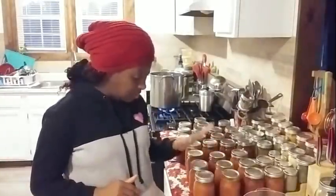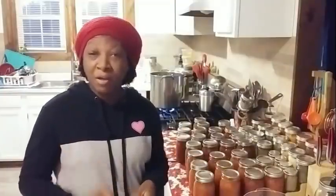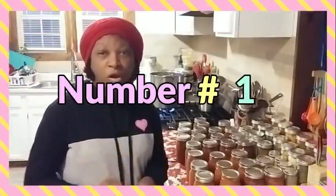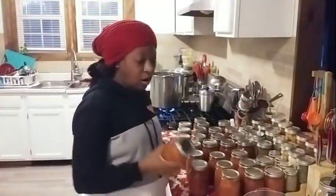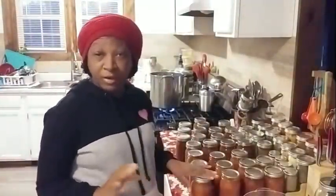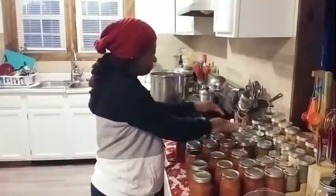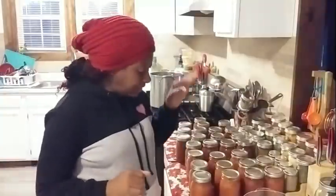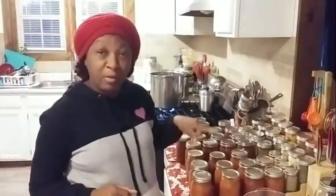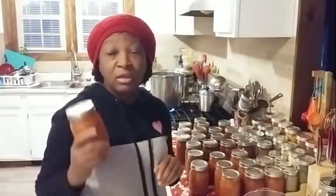So now the jars are out of the canner. They've had an opportunity to sit overnight, which is what I do. I leave them here on this pad to sit overnight to cool and to seal. Then I come back the following day. Number one: I go through and check to make sure all of my jars have sealed. I'm looking to make sure that the indentation on the top is down. And I'll even go through and touch all the tops of my jars just to make sure. If that little bubble is not down, I'll know because I'll feel it. If I run across a jar like that, that jar goes in the refrigerator and I use it immediately in a meal.